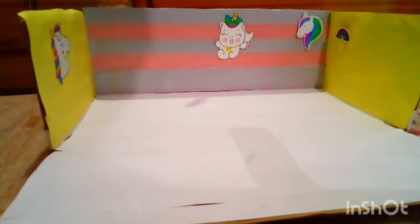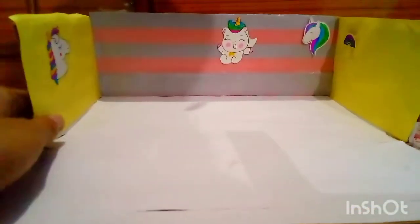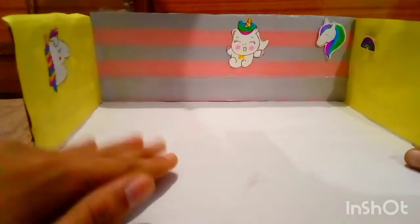Hi friends, welcome back to my channel. Today I will show you my unicorn house. I made a very different idea — I made a unicorn house today.